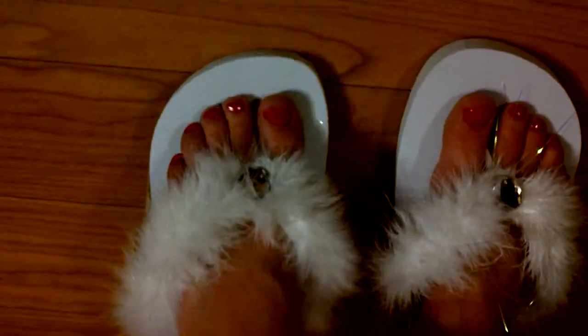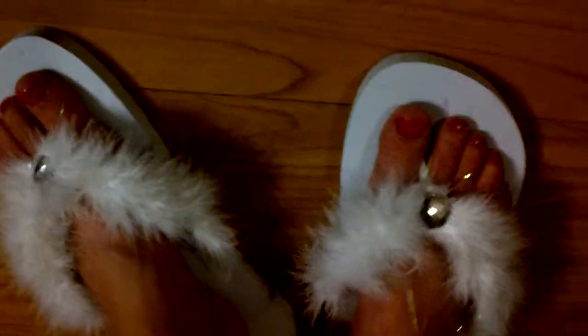Perfect for a honeymoon night. Perfect for after the wedding reception — give those feet a fluffy, comfy look.